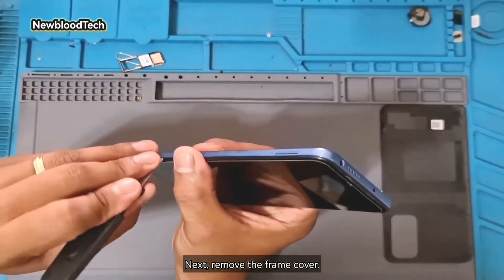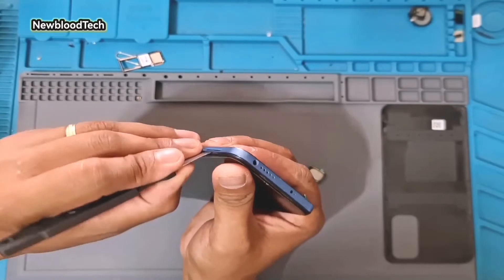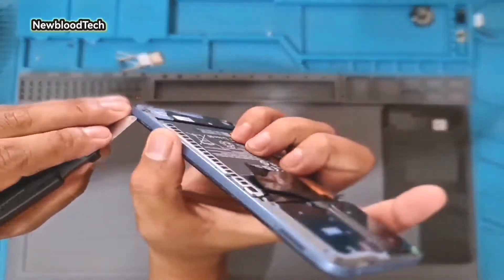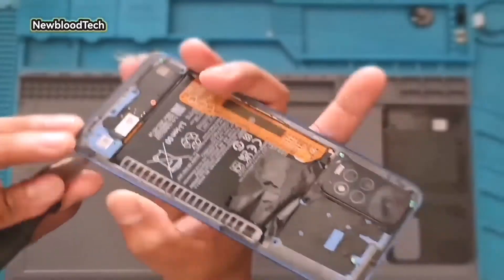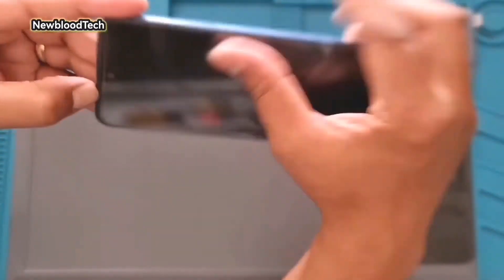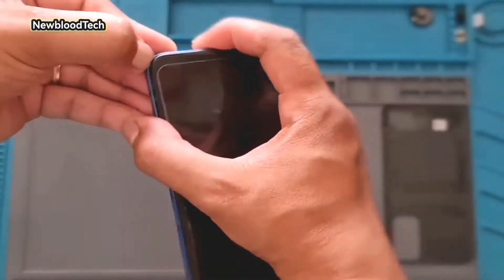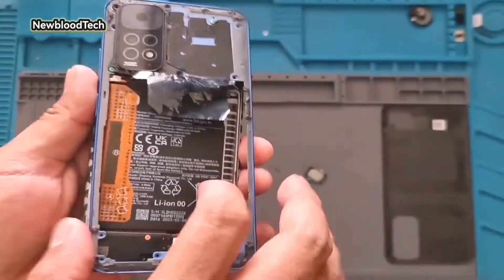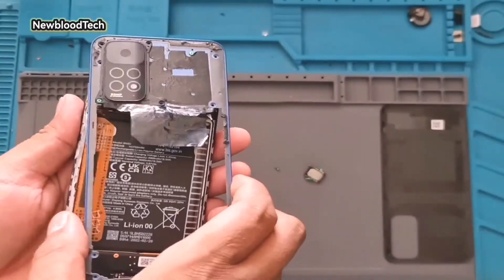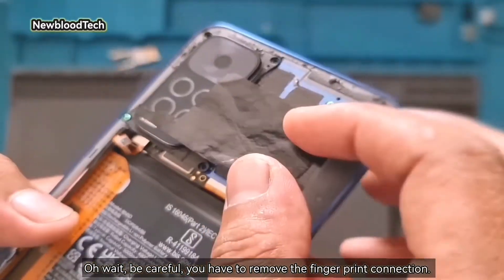Next, remove the frame cover. Be careful, you have to remove the fingerprint connection.